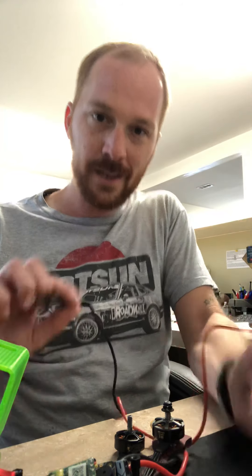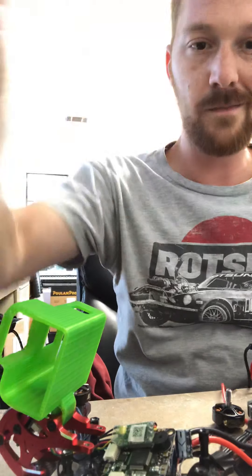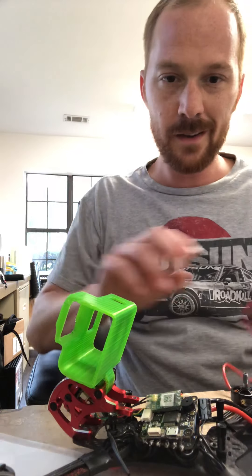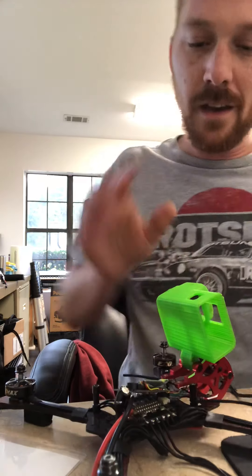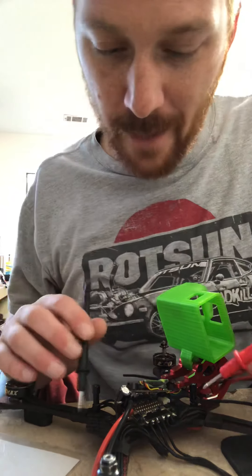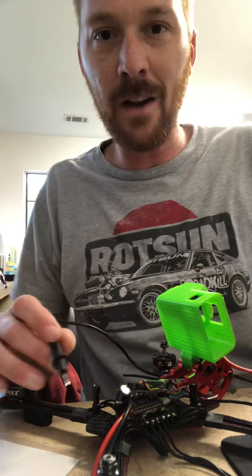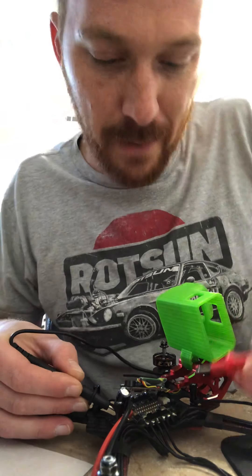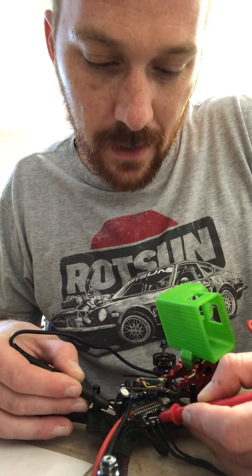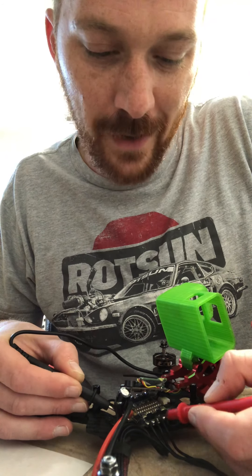Let me turn this around so you can see what I see. It doesn't matter if it's the red or black probe — you just touch one side to the positive side of the battery terminal and go on down the line. If you don't hear anything, that means your MOSFETs are good.